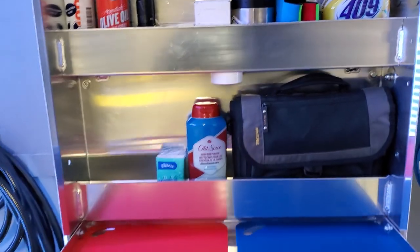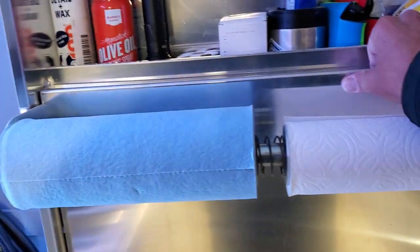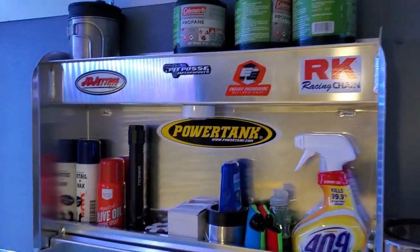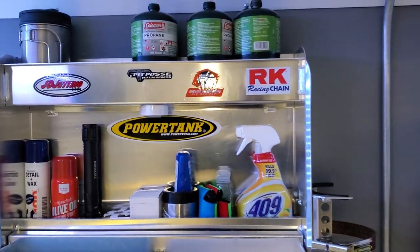This flips down which is pretty cool — you get a little more table space and more storage inside. This all locks when you fold it up; there's a little locking mechanism on the side. It doesn't take up a lot of space when it's folded up, so that's pretty neat.